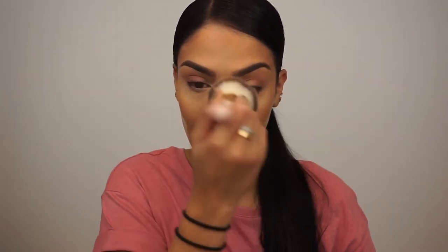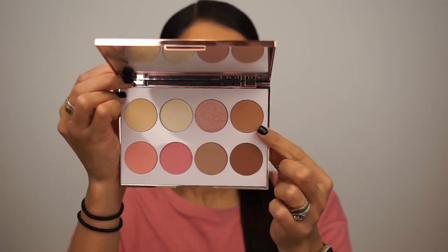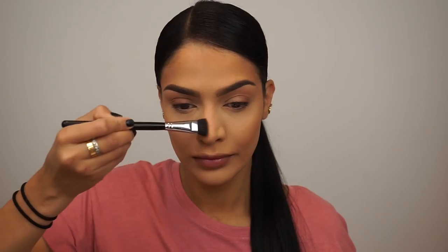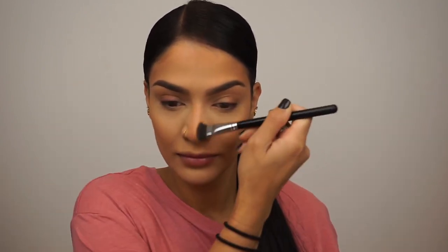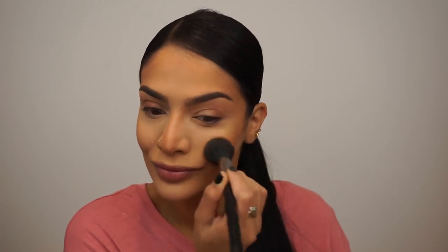Once you're all done, just go ahead and dust off all that powder that baked and brightened everything up. Next, I'm using the Dalton Beauty Complexion Palette, and I'm using this brown shade here to contour my nose with a flat Morphe brush. I'm also going to use this to apply a little bit more contour to my cheeks and temples just to enhance that contour a little bit more.